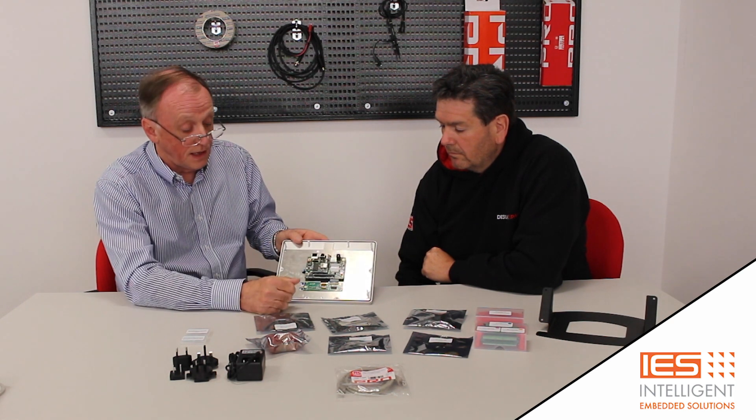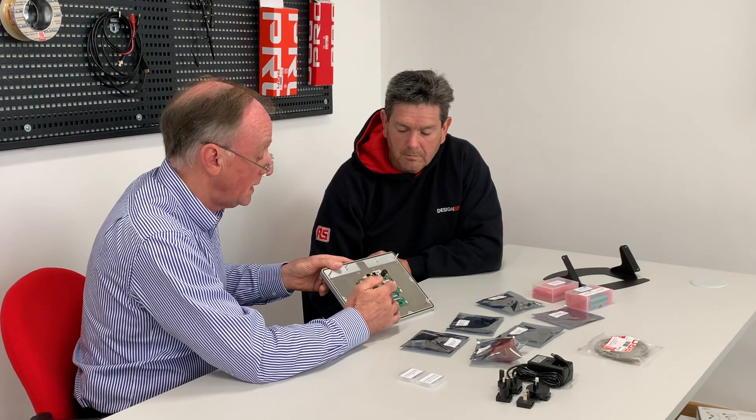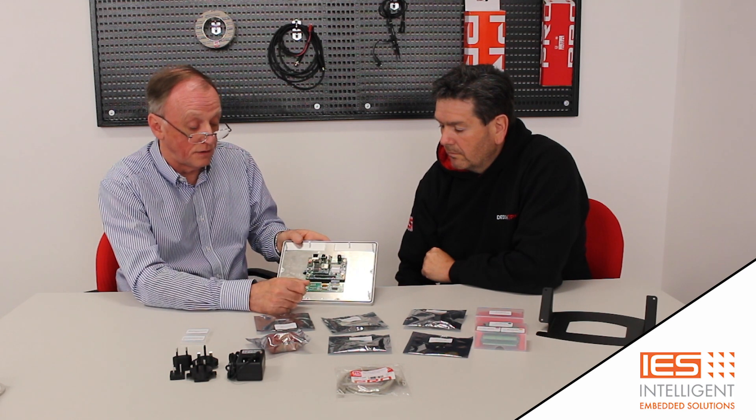You've also got I2C on there, GPIOs, and power in. So if you choose not to use the power in on the main connector and you want to add your own little board — which a lot of customers do, typically with a microcontroller providing some kind of functionality — then you can feed your voltages in there. Equally if you want 12 volts or 24 volts, you've got the opportunity to step down the voltage at that point and bring it in as 5 volts.